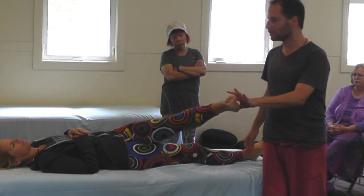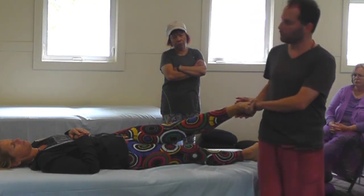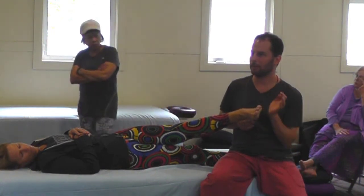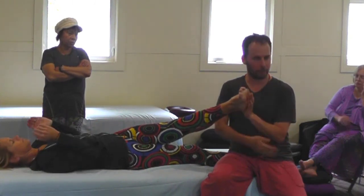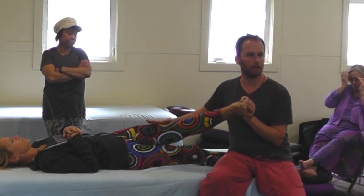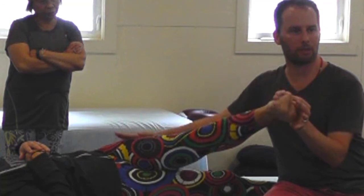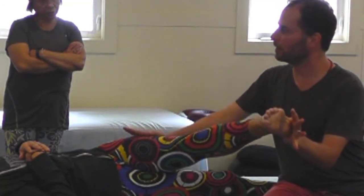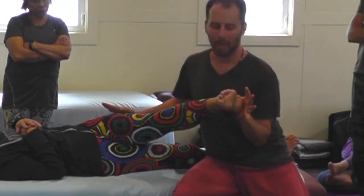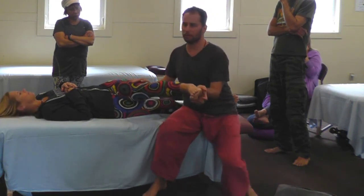Karen is a super flexible person, so her point of resistance is way out here. But in many cases it'll be around here. Wherever you feel resistance, if you can, have a seat. A rule I always keep is: when I bend my arm, keep it next to my body. One hand is going to be bent holding the heel next to your body, and that frees up your other hand to massage along the outside of the limb. We'll start at fascial depth. I like to sit if I can — it makes it more comfortable for me.